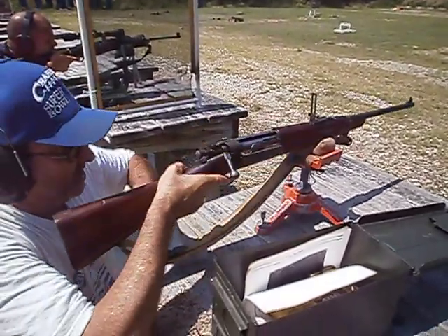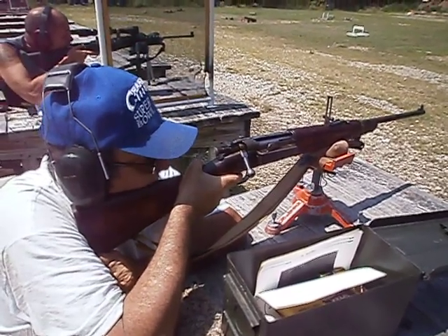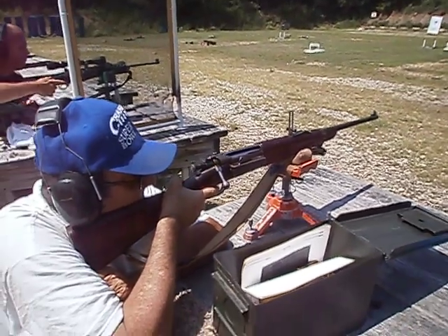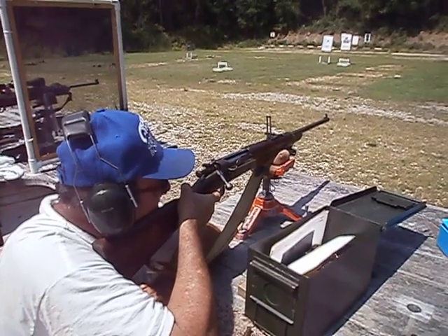Well, I ordered two. We'll give it another round. Those are smoky rounds. Yeah, they're lead.